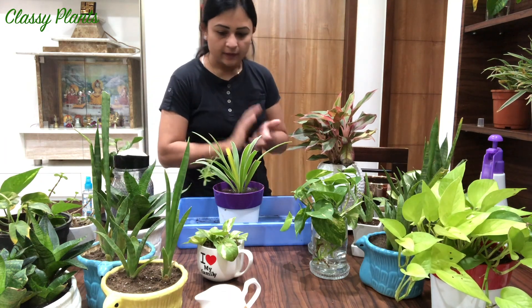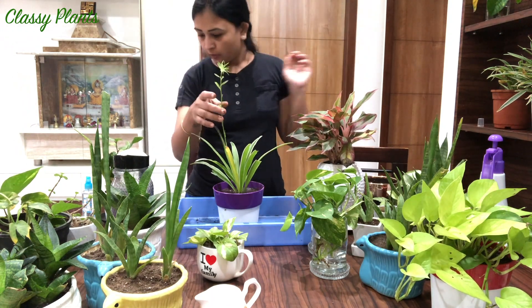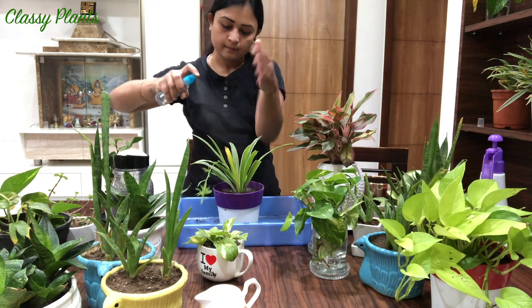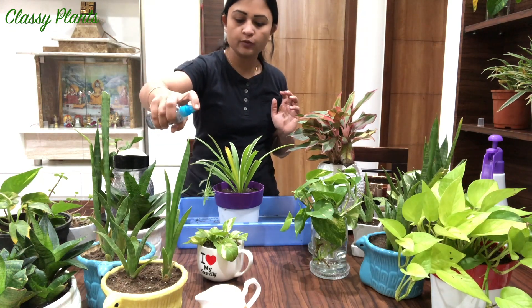About the spider plant - if you are getting pups, you should do misting once every two days, like this, to the pups.